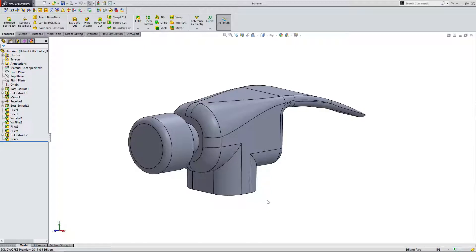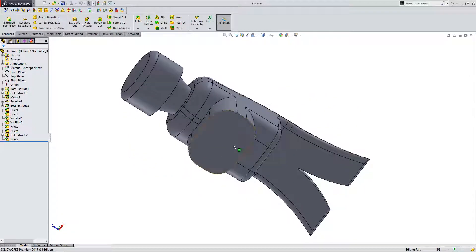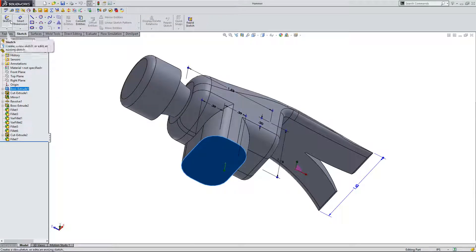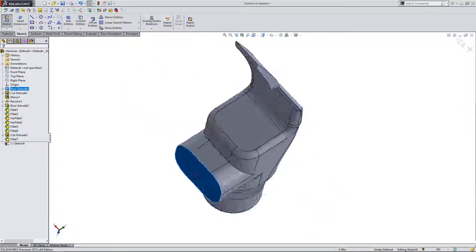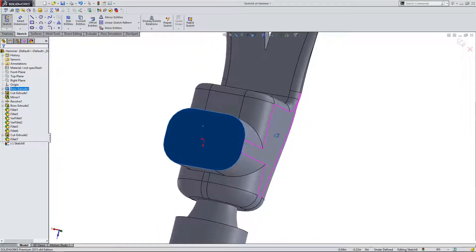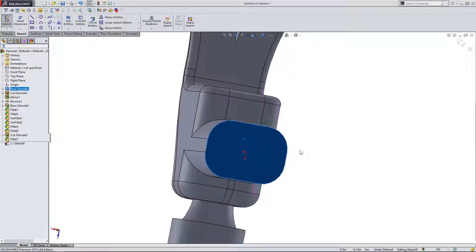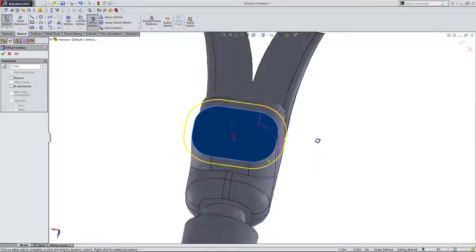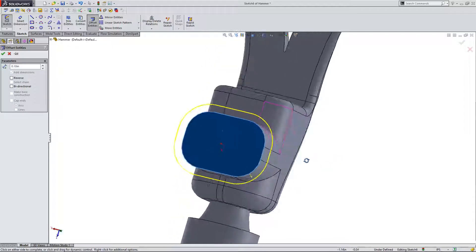The first thing we're going to do is cut a hole in the bottom of the hammer so that we can fit our handle inside it. So I'm going to click on this flat surface and come up here to the top left and start a new sketch. I'm now in a new sketch and I'm going to use a sketch tool we haven't covered yet — it's called offset entities. Up here in the sketch tab, you can click on offset entities, and with this face selected, it's going to offset the lines on the edge of the face automatically.